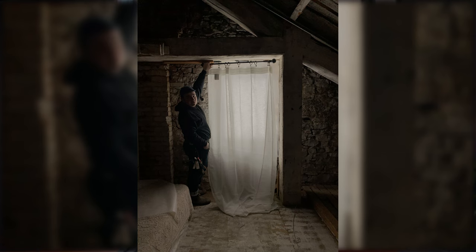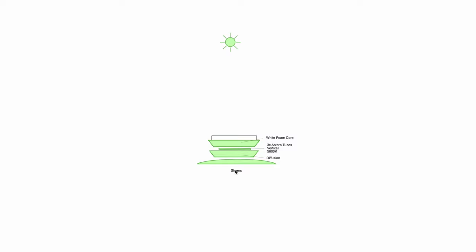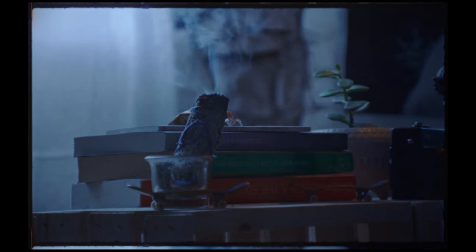The fourth step was getting the production designer Lily involved and having her put some shears on the window, which would help spread the light even more and better sell this effect.